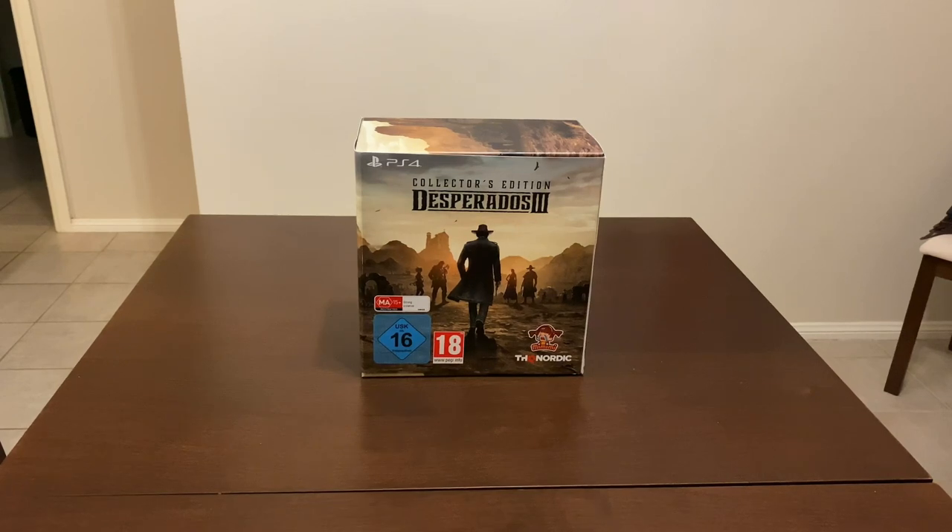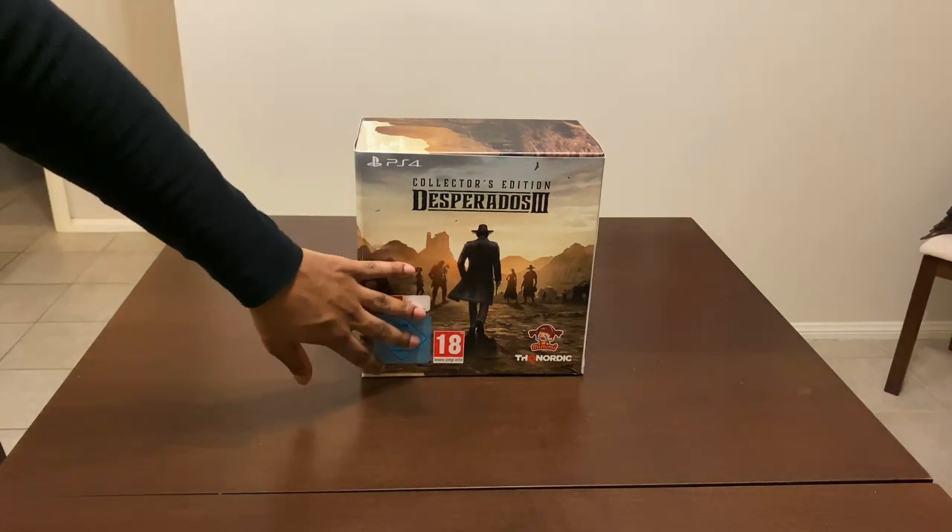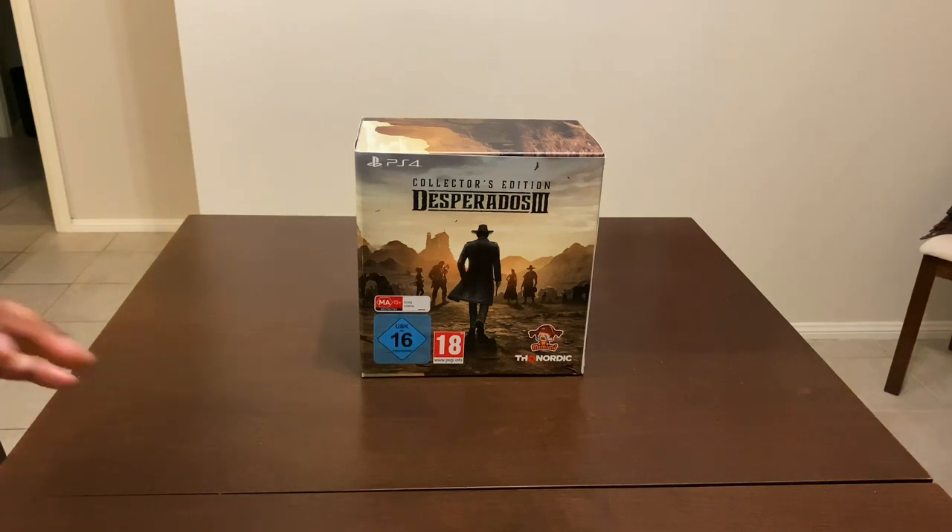How we going guys, the Loot Gamer here, welcome to another episode of really cool gaming loot. We've got the Desperados 3 Collector's Edition and I want to show you guys all the really cool details of this. I'm pretty excited to unbox this for you guys. This cost me 199 Australian dollars, pretty expensive. PS4 brought us the Collector's Edition and I'm really loving the way the packaging looks, with the main protagonist facing all these baddies.